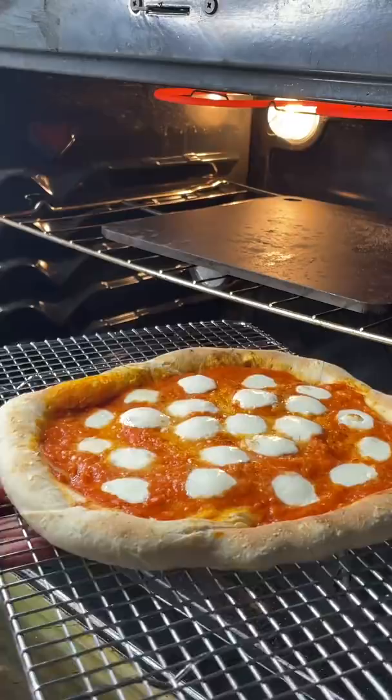Take it out and immediately hit it with some freshly torn basil, extra virgin olive oil, and garlic butter on your crust. I'll cover my easy garlic butter in an upcoming episode.